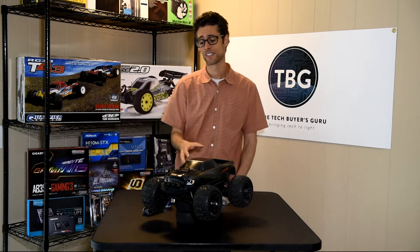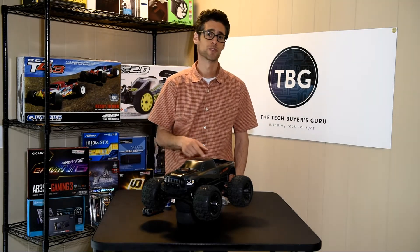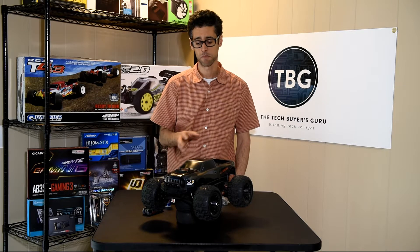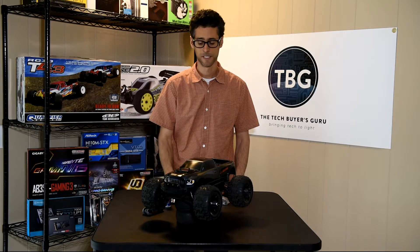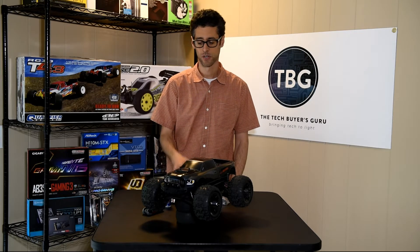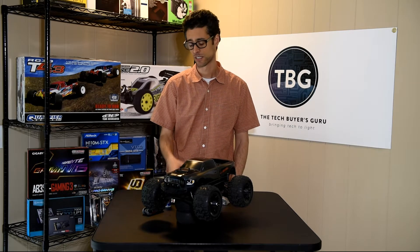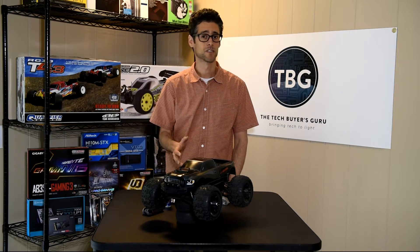What I've got here is the Team Redcat MT-10E 4WD Monster Truck. This is a really popular new model, comes in at a great price point — $300 — and just performs really well for the price. It's a brushless motor, it's got a Savox servo, it's fully waterproof. It just is really good for the money.